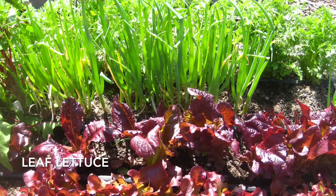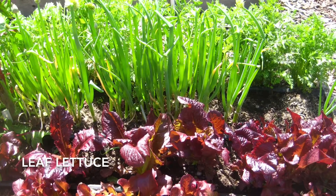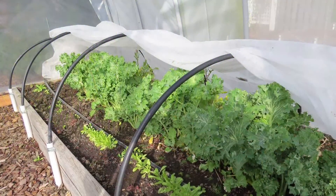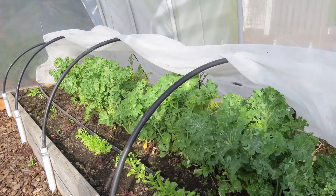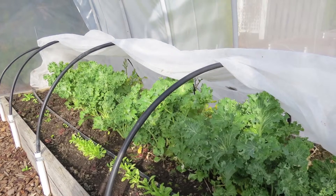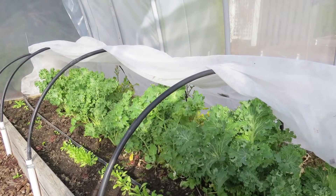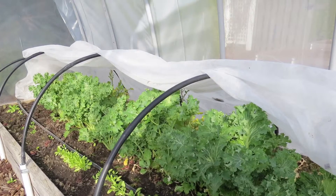Lettuce is also not super cold-tolerant, but I've grown it through the fall into December the past two years and I'm happy with that. Leaf lettuce seems to work best. Now you have some ideas of what to grow in your winter garden — you can also get ideas from seed businesses online. With the exception of kale and minnetina, which do best when started indoors from seed around the first of August, the rest should be direct sowed into your winter beds. Happy gardening!